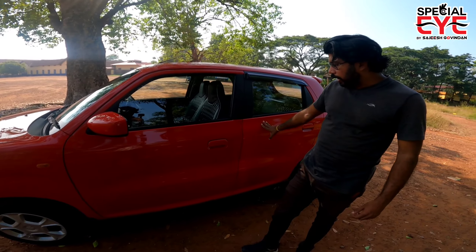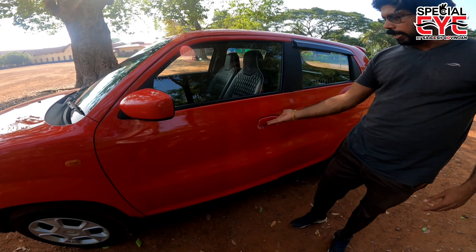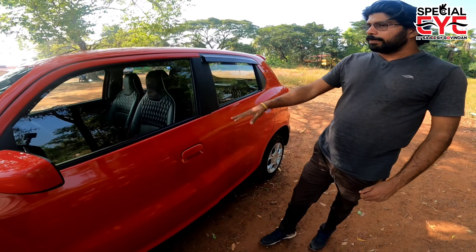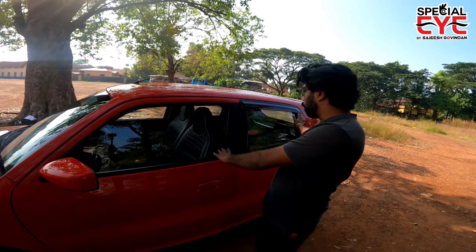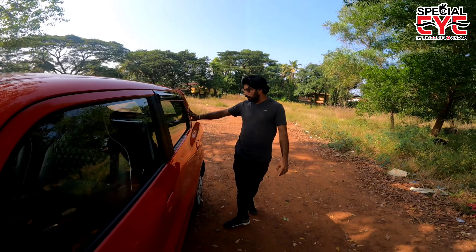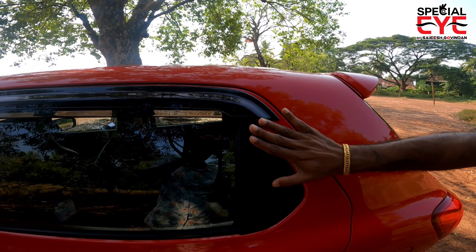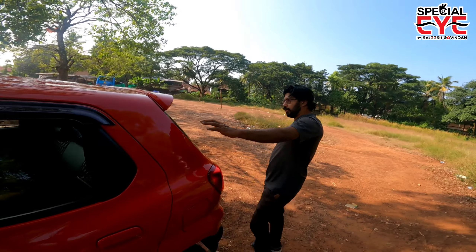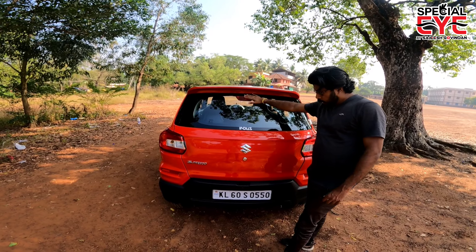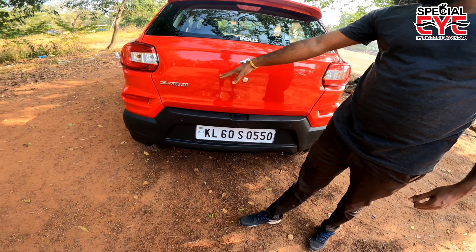Looking at the side profile, we have the door handle. The door handle area and body cladding are in black color. At the rear, we have a nice design with a spoiler. There is also a reverse parking sensor and a step-in feature.